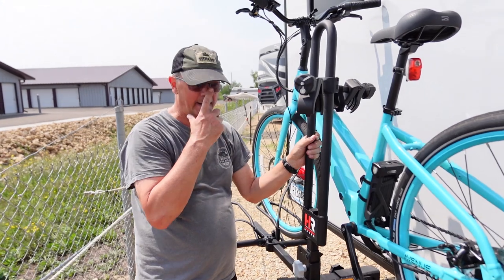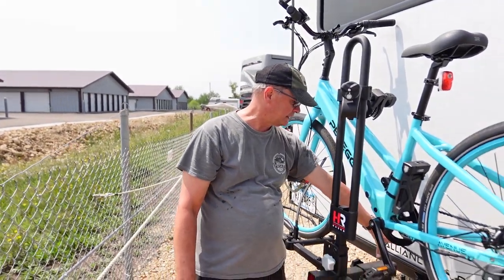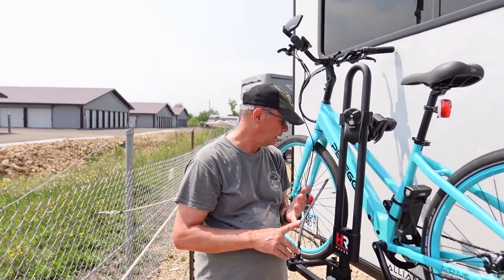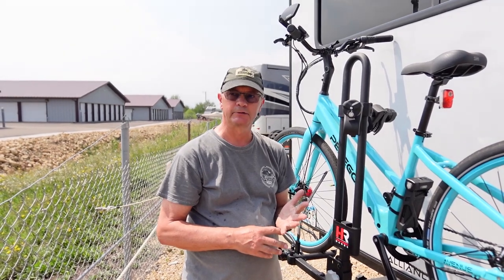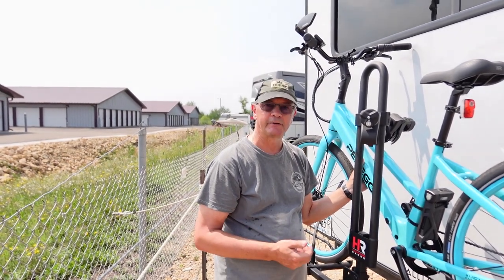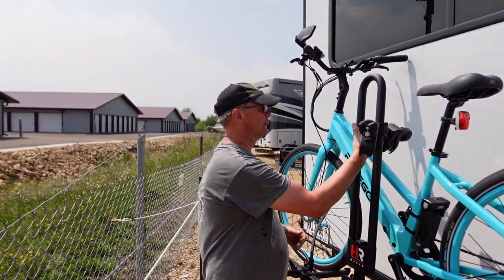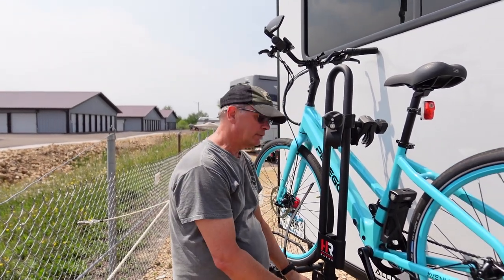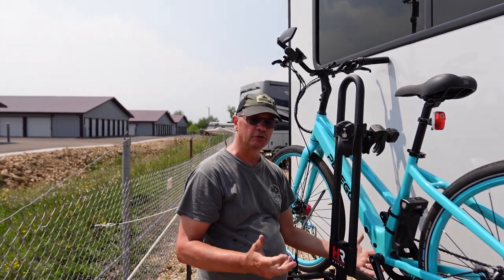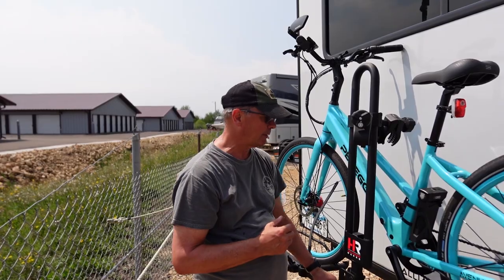So I called Hollywood Racks and told them the problem. Their solution is to sell a receiver extender that pushes the rack out another 7 inches, which is another $120 on top of the $599 price for the rack — so now we're up to basically $720 for an RV rack. I wasn't very happy with that. The other reason I don't want it out farther is it makes the RV longer and puts additional stress on the rack. Had they just made that receiver a couple of inches longer, everything probably would have been fine.